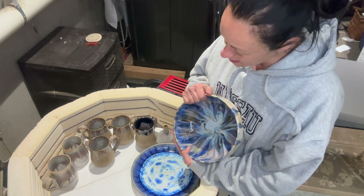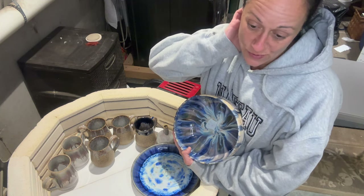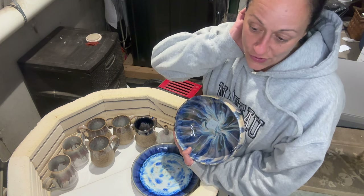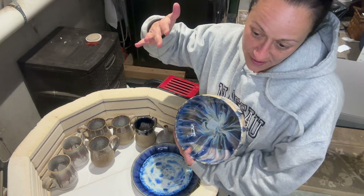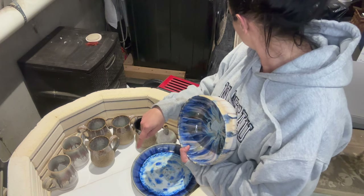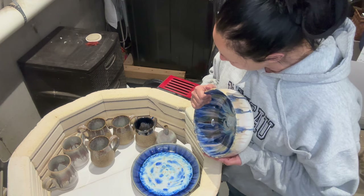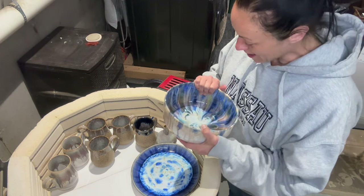I fired this kiln to a higher temperature than I normally do because it wasn't hitting cone 6, so we programmed it higher hoping to hit the actual true cone 6. The shelf actually hit a cone 7, so we'll see what happens — I'm a little nervous.